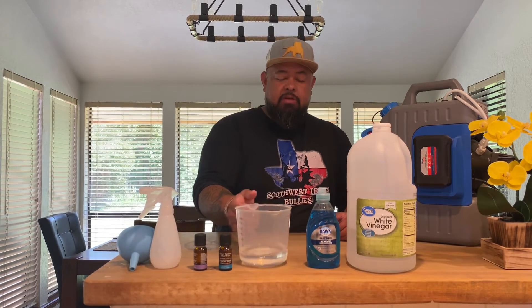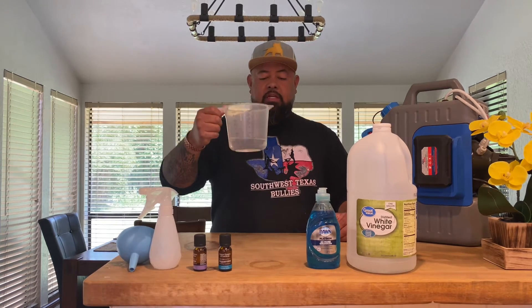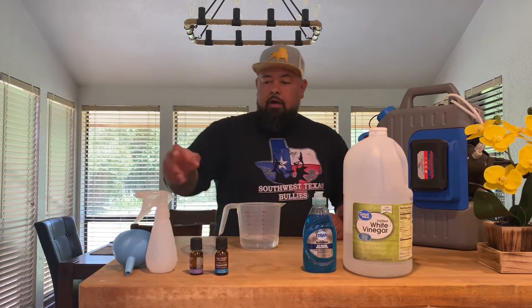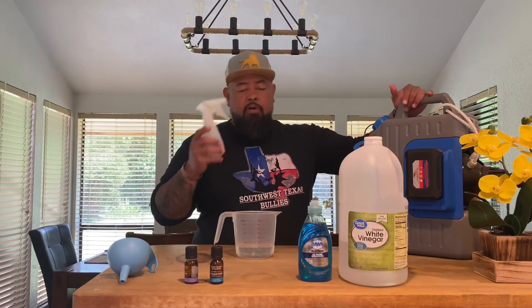All right, so I'm going to teach you guys right here. First thing you need is your water. Depending on what you're going to fill up — today we're just going to make a little spray bottle. I myself use a big industrial sprayer since we have a large yard.